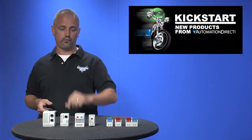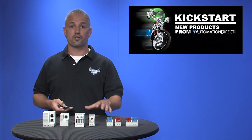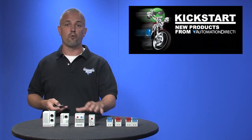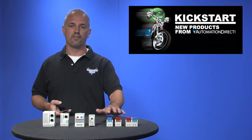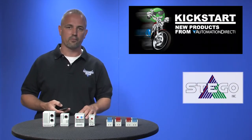Welcome to Kickstart, where you get to see new products here at AutomationDirect. Today I'm going to show you some of our new products in our thermal management category. What we have today are new tamper-proof fixed-style thermostats, adjustable thermostats, and humidistats from Stego.